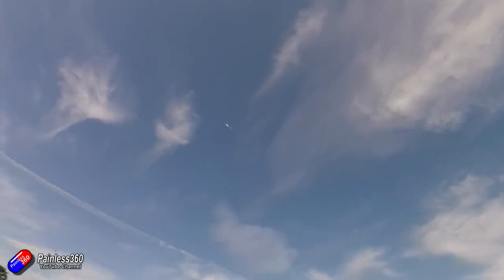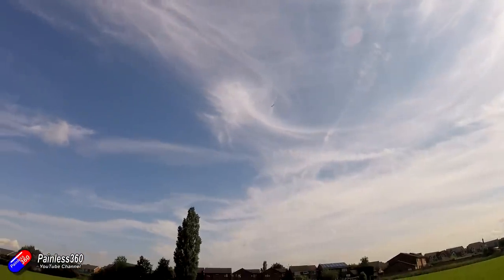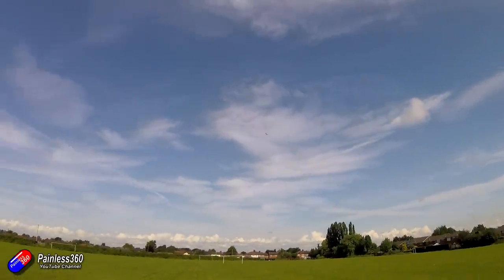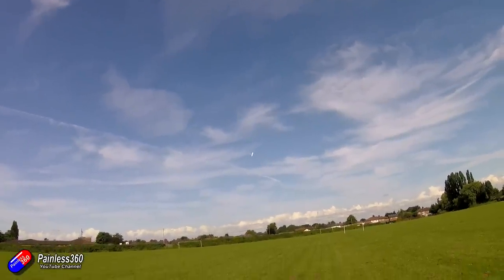I'm flying on a relatively calm day with a little bit of wind across the field, and this is absolutely lovely to fly. The video here is from my maiden flight, and you can see how quickly it starts to feel very natural.